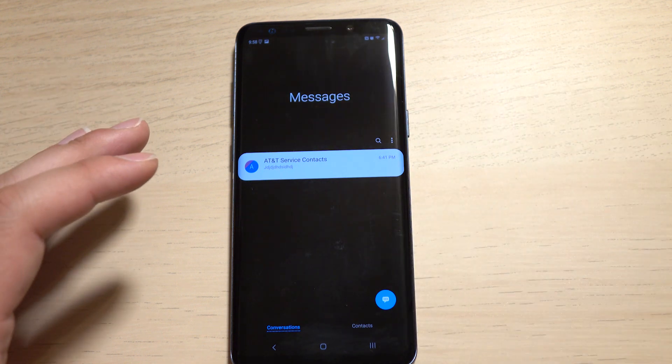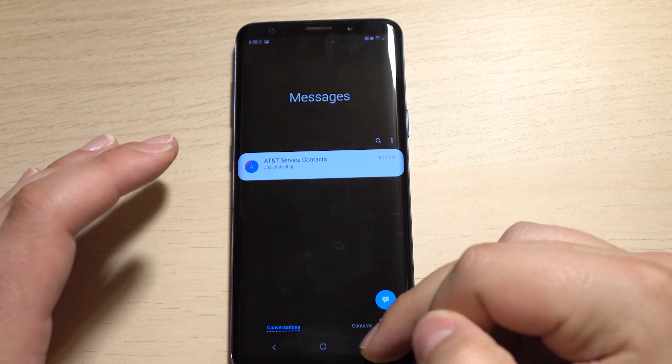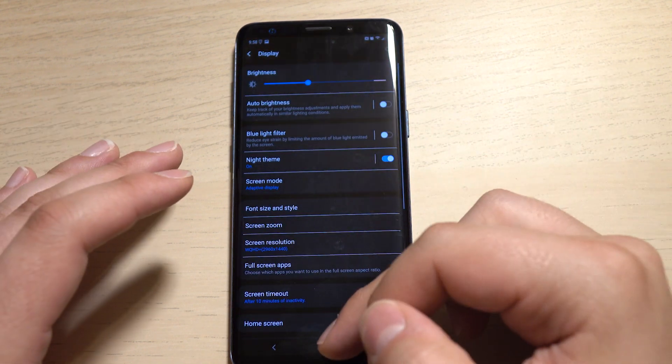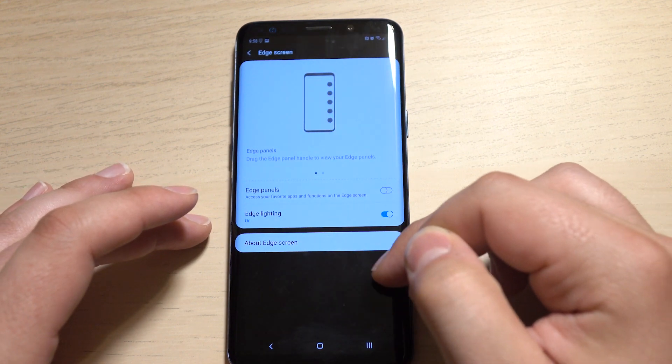It's a really nice setup that they have — it seems to function flawlessly. And for anybody who's been calling for a dark AMOLED theme, I think this is getting pretty close. It's the closest I think any manufacturer has given us so far. So that is pretty much the night theme.